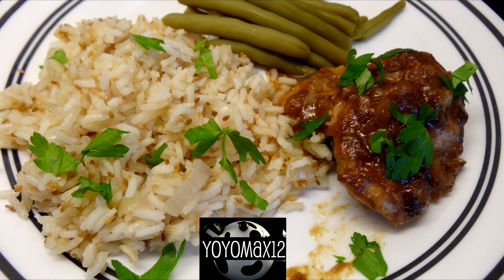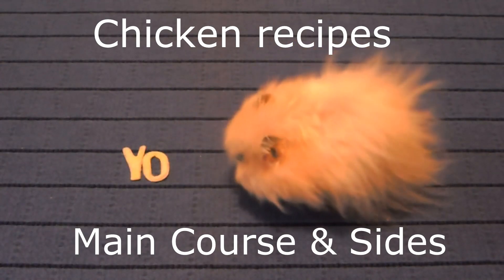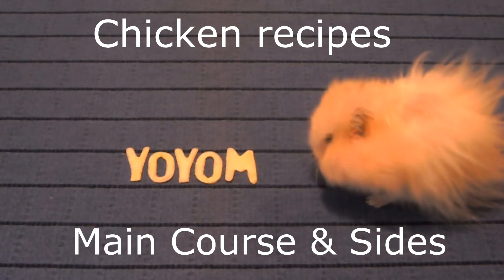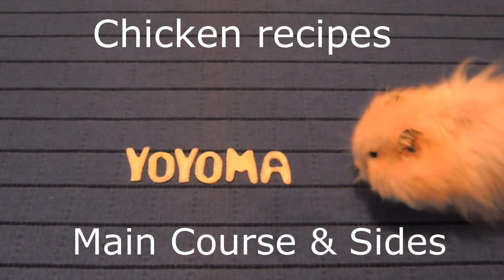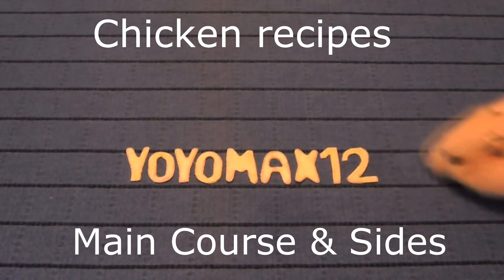That sesame rice recipe I've already posted. If you missed it, you can find it in my main course and sides playlist — click right on your screen or see the link in the about section below. This Asian-inspired chicken thigh recipe will be in my chicken recipes playlist. Thank you for watching. Bye-bye.